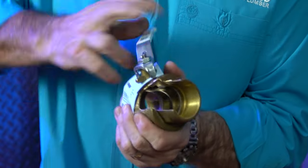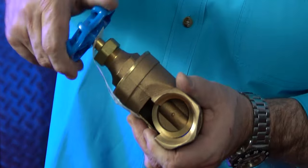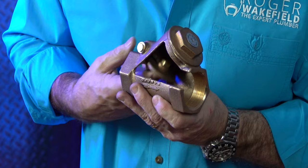Have you ever wondered what the inside of a valve looks like and how it actually works? Today we're going to look at a ball valve, a butterfly valve, a gate valve, a globe valve, and a check valve, and we're going to show you the inside of them.